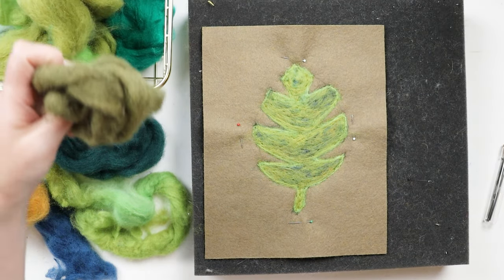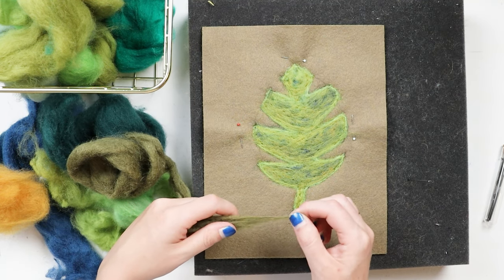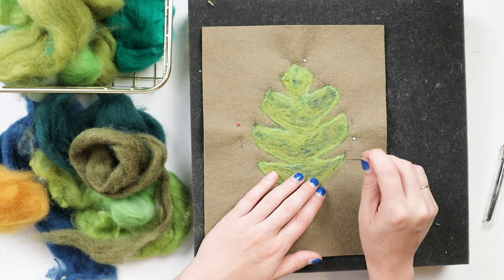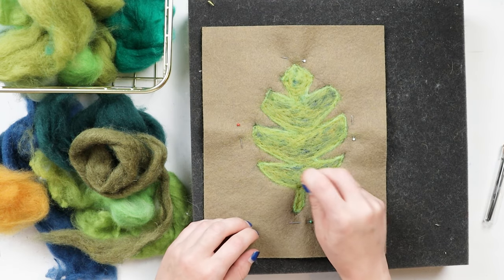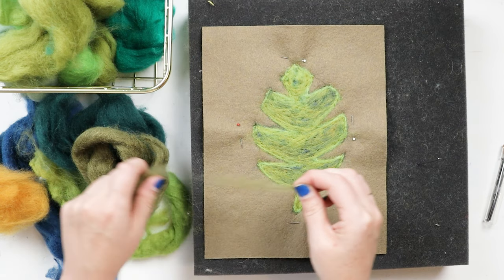The last thing I'm going to do is add almost a bit of a shadow with this darker olive green. I'm just going to add that to the bottom edge of each leaf section just to give it a little bit of darkness along the bottom to give that impression of a shadow.